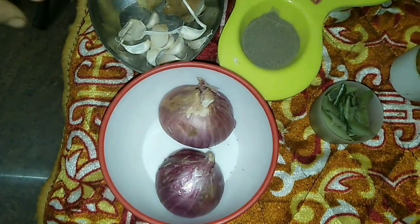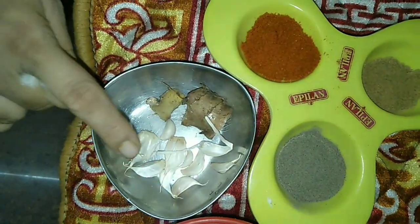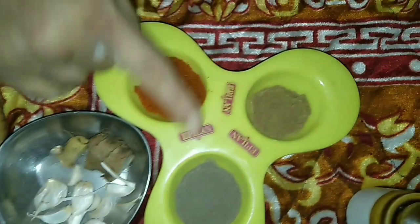I am going to cook with 400 grams of chicken, 2 onions, 1 clove of garlic, and 1 piece of ginger.